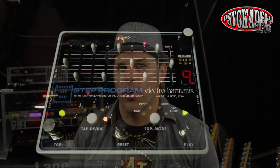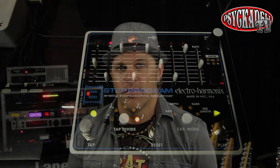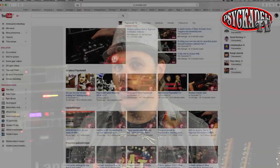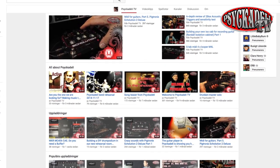So do yourself a favor and check that your effects can be synced to MIDI clock. You can see more videos about cool guitar sounds that I've made using the effects I've shown you here on the Psychedelic YouTube channel.